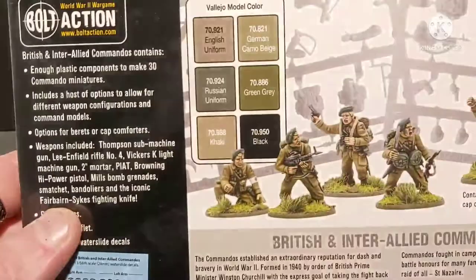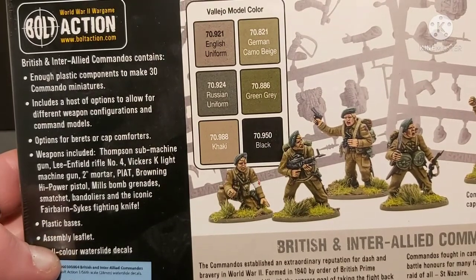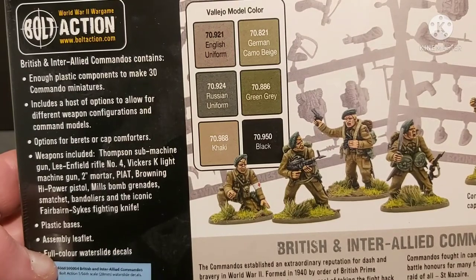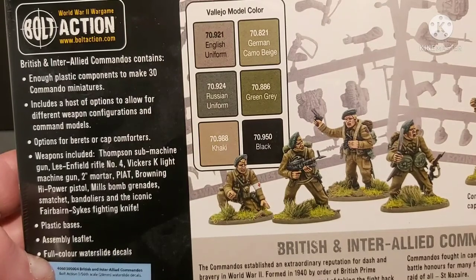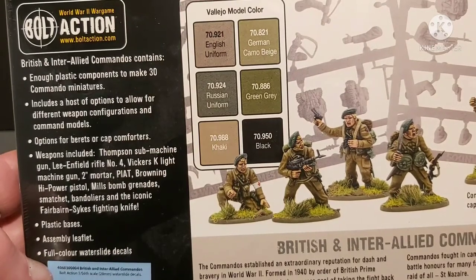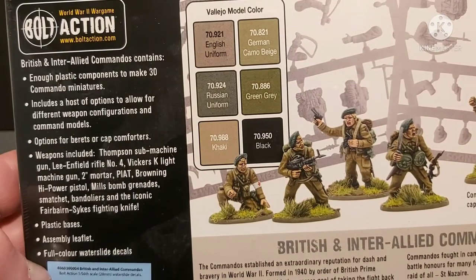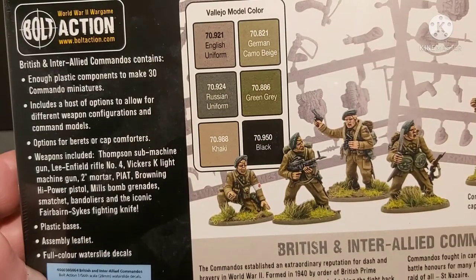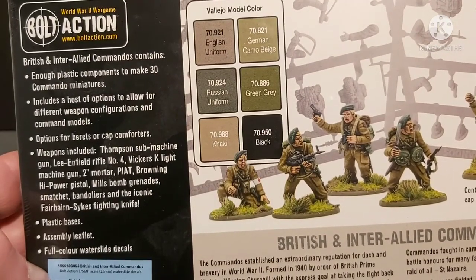On the back we have a list of the weapons and all the other stuff you want, and obviously all the colors you need to paint them — they look like they're all Vallejo colors. As you can see you've got Thompsons, Lee Enfields, Vickers K guns, machine guns, 2-inch mortars, Piat, and Browning High Powers with Mills Bomb grenades, bandoliers and the Fairbairn-Sykes fighting knife.